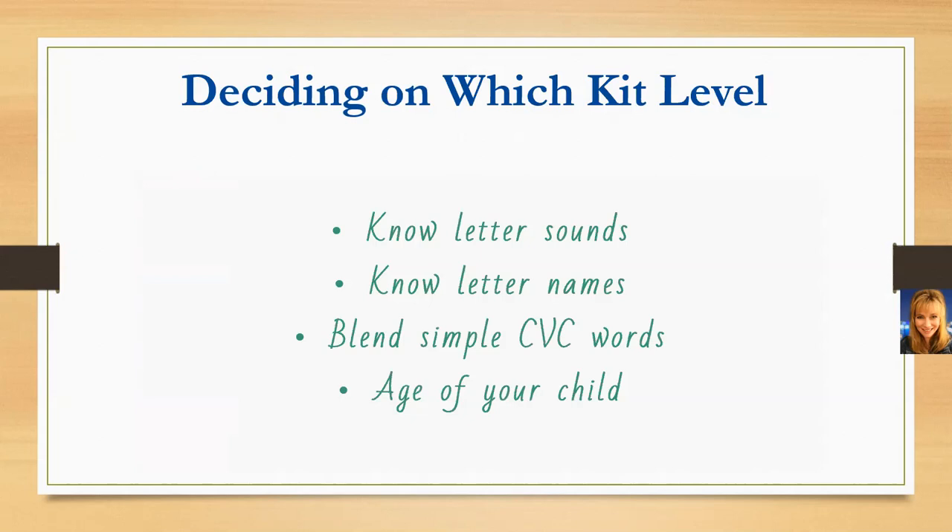If your child is already reading and they're only four years old, you can go ahead and start them with Language Arts Kit B. But for a very young child who's already reading, we would recommend pulling some of the sensory elements from Language Arts Kit A and using those along with Kit B. CVC words are short vowel words — C for consonant, V for vowel, C for consonant.